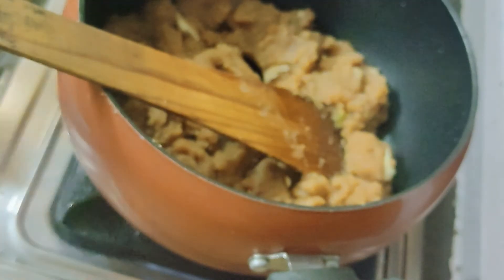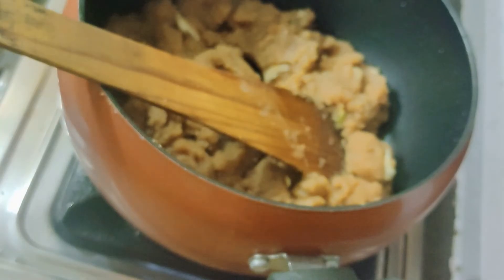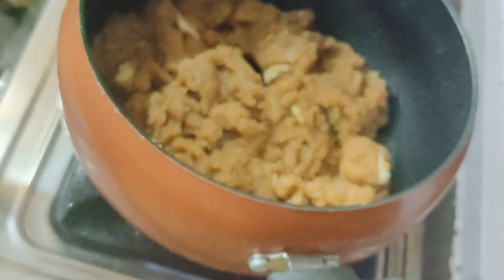This is a very easy recipe, guys, and you don't need many ingredients — just atta, ghee, and chini, all of which you have at home. You can easily make it in the evening, eat it, and it is very tasty.